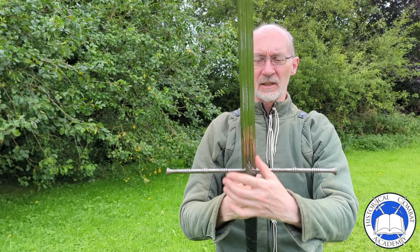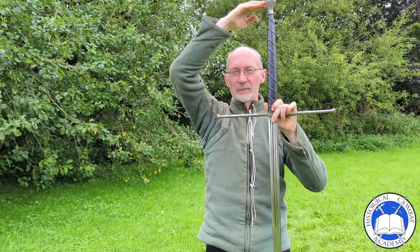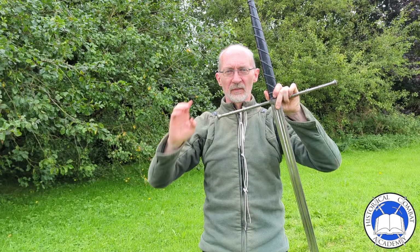It is a simple design. It does not have parrying lugs or rings. It has a wide cross guard, a long handle with a reasonably small pommel, so it works as a counterbalance rather than adding weight to the sword. The length of the handle, as is common with most Italian and Iberian swords of that time, is one quarter of the total length of the sword.